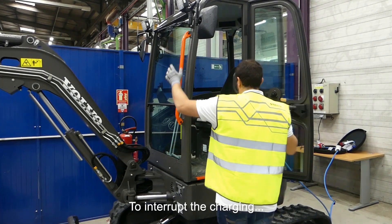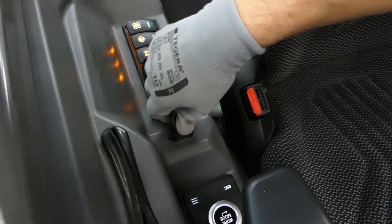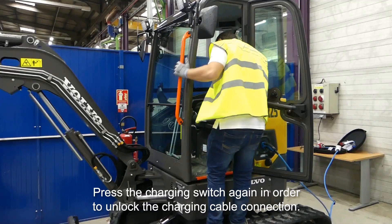To interrupt the charging, turn the ignition key to position 1 and press the charging switch again in order to unlock the charging cable connection.